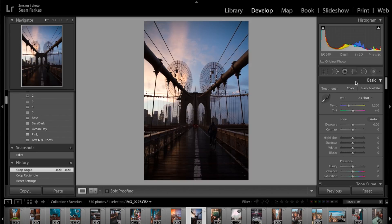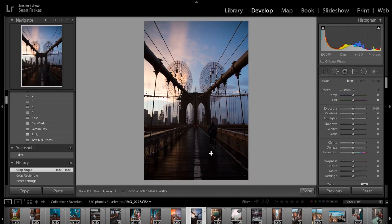What I like to do first is apply a preset base using the gradient filter, which is going to help me overexpose the foreground — which is dark — and underexpose the background — which is overexposed. I'm going to drag this down so it covers the entirety of the photo, and this is going to allow me to have an evenly exposed photo and really bring out the detail in all parts of it.